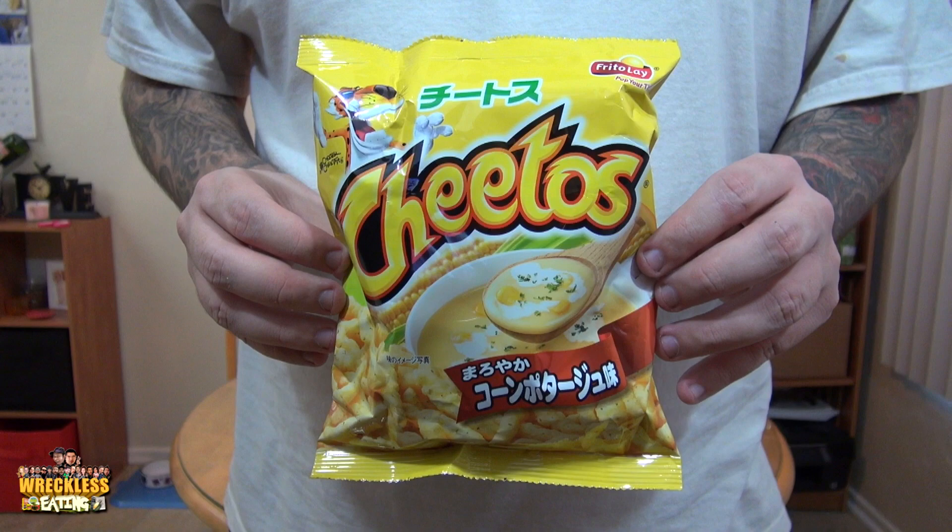I don't know what pottage is, but I don't either. I assume it's very cheesy, though. Oh, it's got like corn in it. It's kind of like a corn chowder.